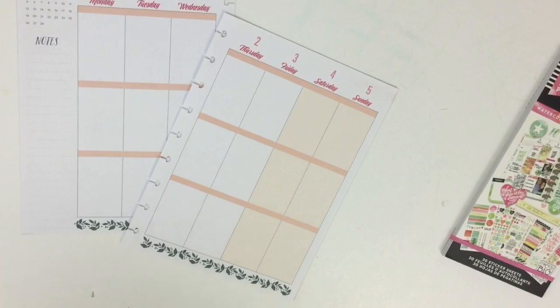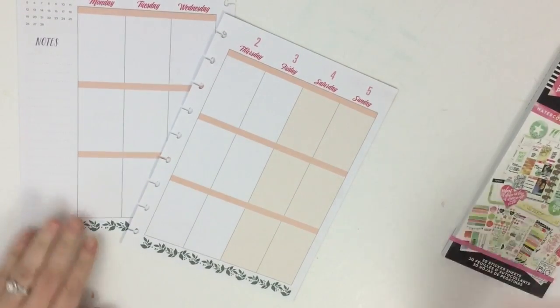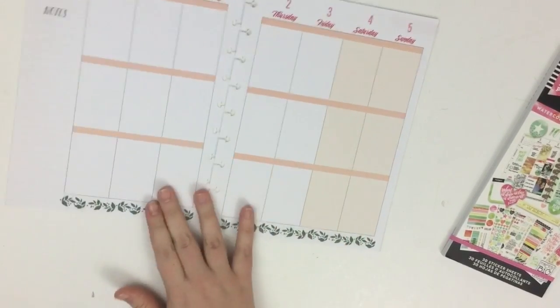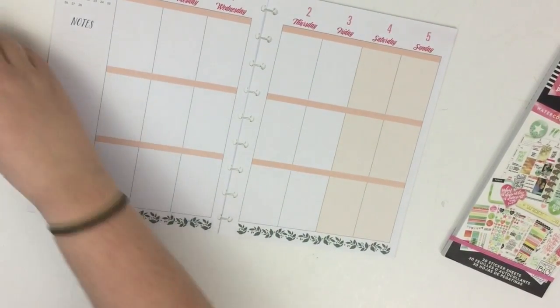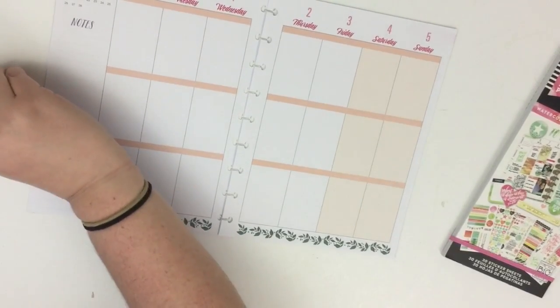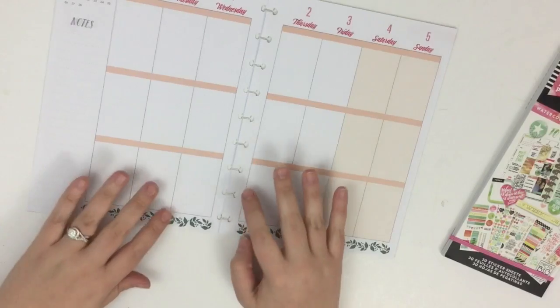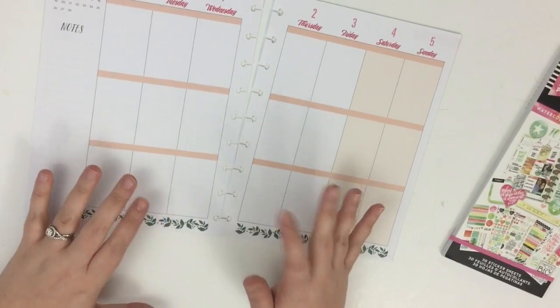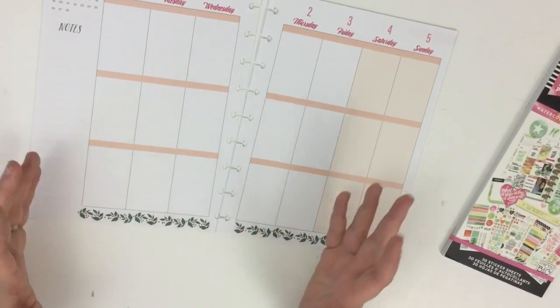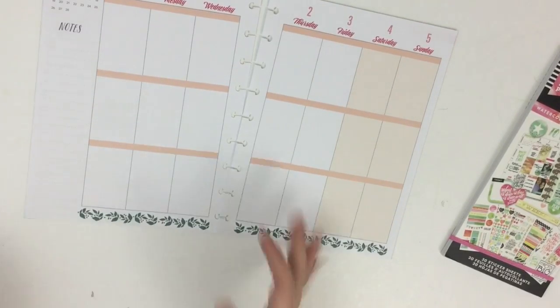If you've never seen any of my plan with me videos before, I always take the pages off of the disc because with the Happy Planner, that's one of the great things about the disc bound system — you can pull them off. It makes it easier to decorate, easier to write. It's just the thing I love the most about the disc bound system. That's why the pages are off.